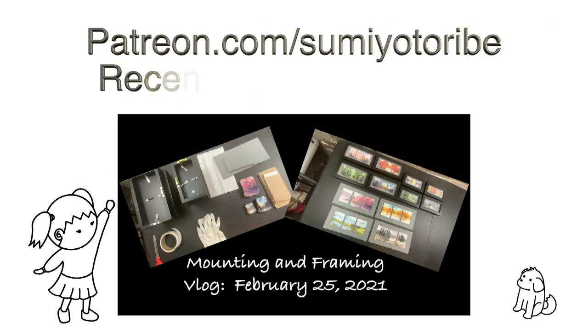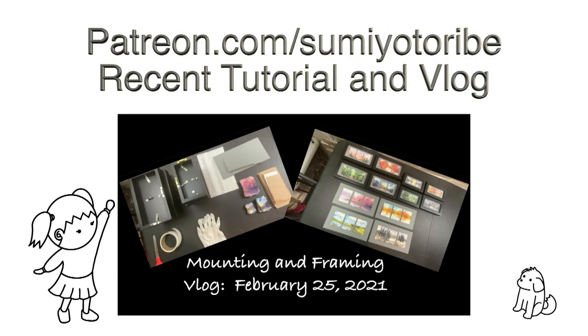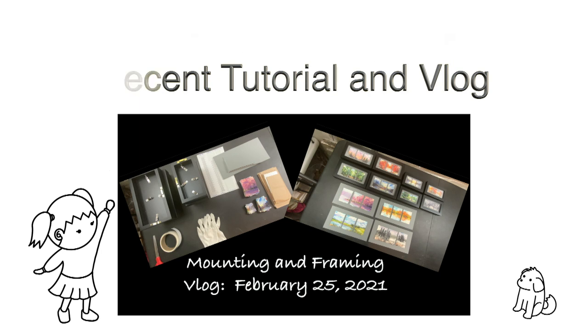Before the main contents, here is my newest vlog showing how I mount and frame my miniature triptychs. Please join my Patreon to learn watercolor techniques and how to present and sell your artwork. Now, let's watch the winter sunrise demonstration clips.